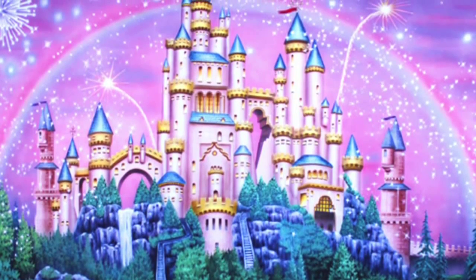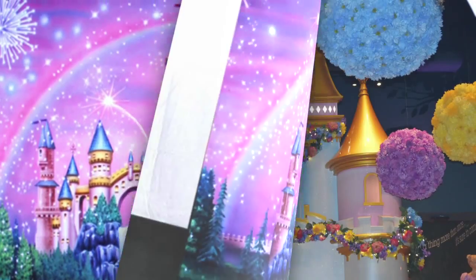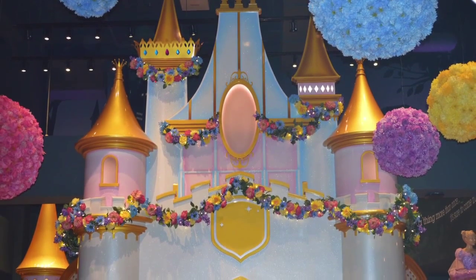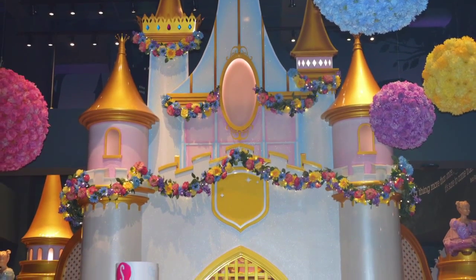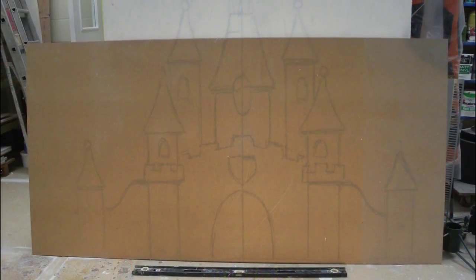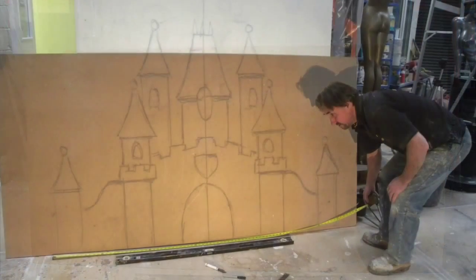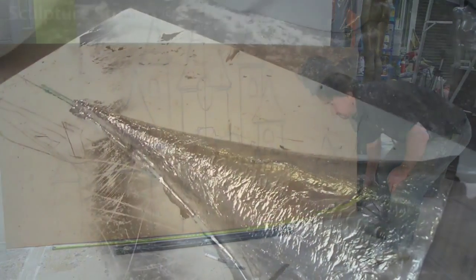She sent us some concept images of the kind of look she was after and said she was debating how large she wanted it to be, as she needs to transport it herself. We wanted to work out a size that was comfortable for her, both in terms of how manageable it's going to be to pick up and move, as well as an appropriate size for transportation. We designed the castle to break down into pieces in a flat pack setup so it would fit in her van and she could easily put it all up in segments when she arrived.